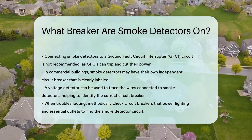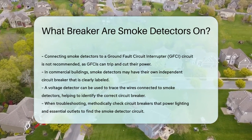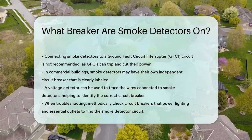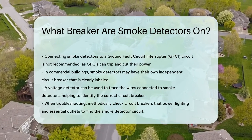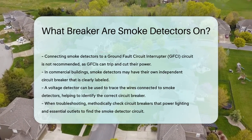So, the next time your smoke alarm starts chirping, remember to methodically check your circuit breakers, focusing on those that power your lighting and other essential outlets, and you'll likely find the one that controls your smoke detectors.